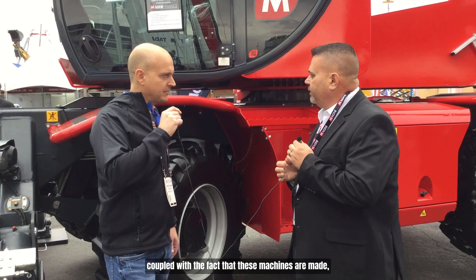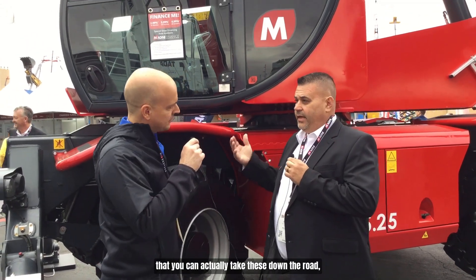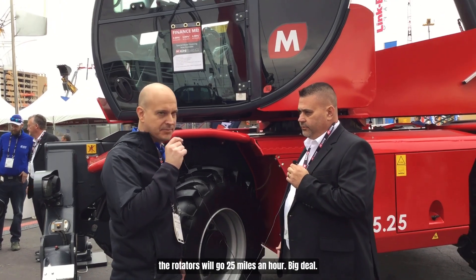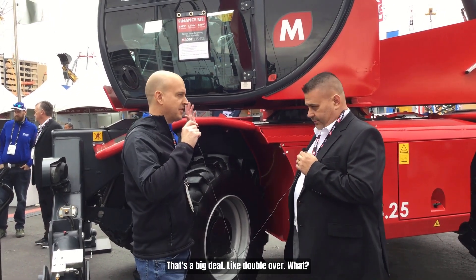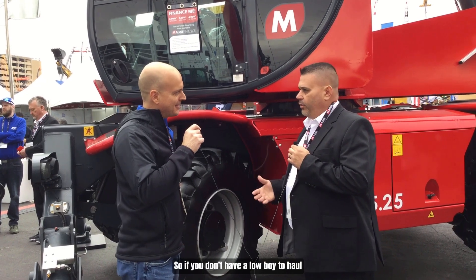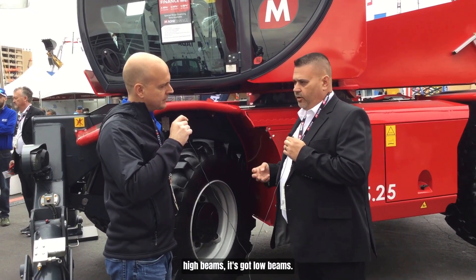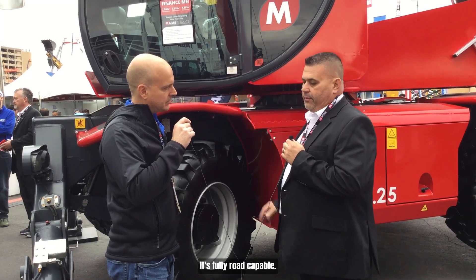These machines are made so that you can actually take them down the road. The rotators will go 25 miles an hour — that's a big deal, roughly double what you'd normally expect. So if you don't have a low boy to haul it, you can just drive it down the road. It's got turn signals, high beams, low beams — it's fully road capable.